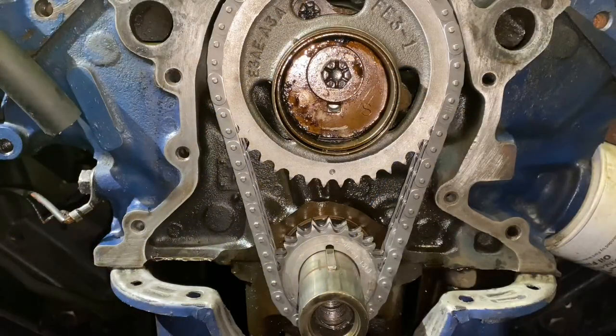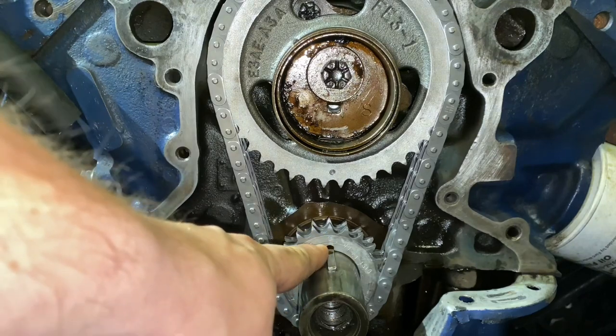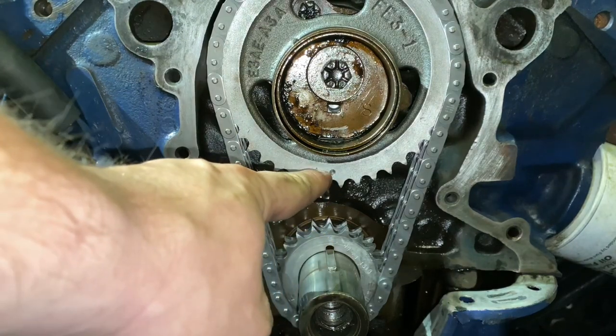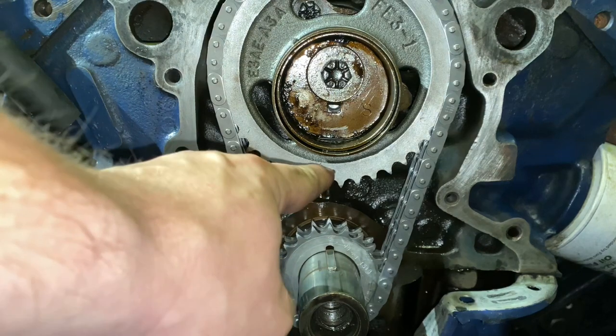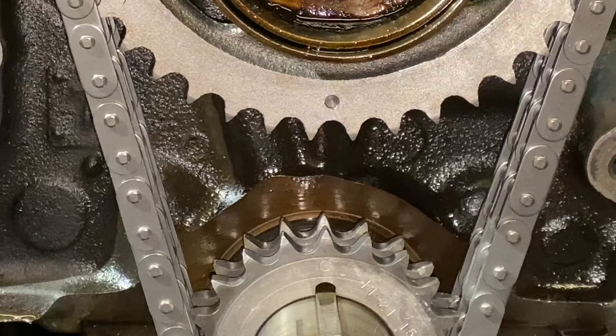I've installed the timing chain. You want the keyway straight up and down on the crankshaft. There's a dot on the cam and a dot on the cam sprocket pointing straight down. You want these two marks aligned perfectly straight up and down.